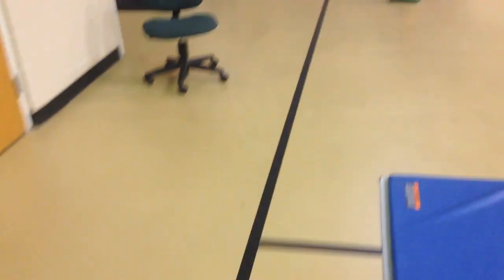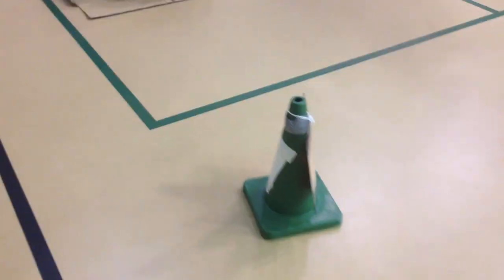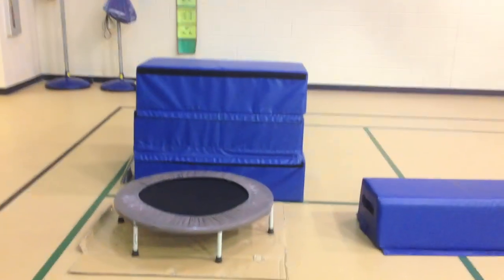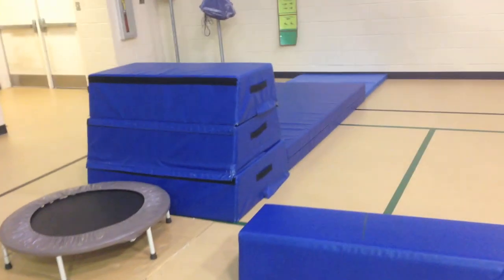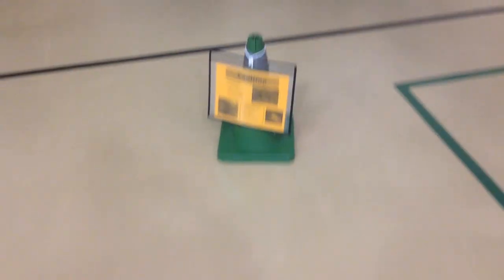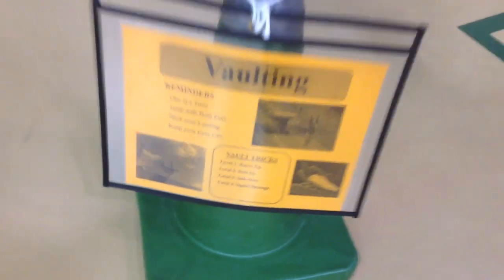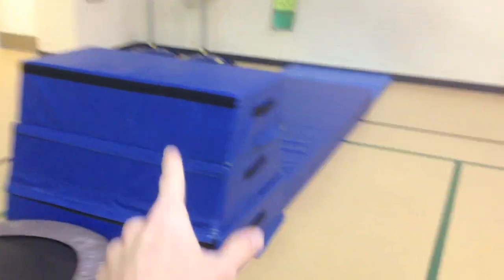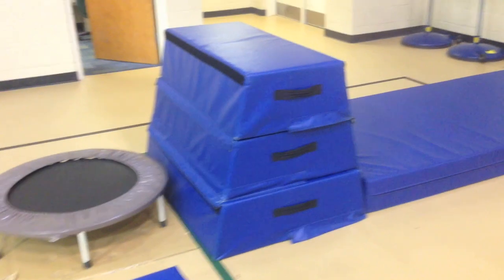When the music stops, kids walk on the black line to the next station. Station two is the vaulting station — kids line up, jump on the trampoline, vault on top of the stacked mats, and jump off. For kindergarten I take the top mat off so they just jump from two stacked mats.